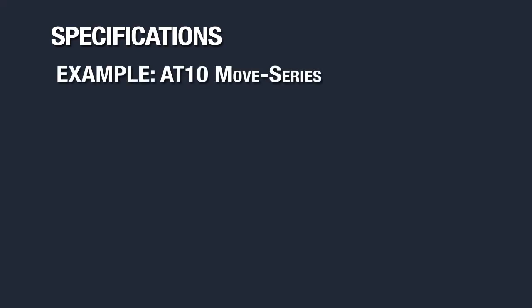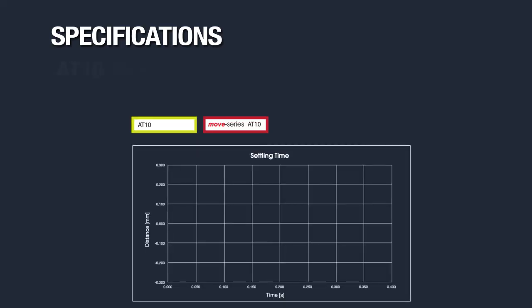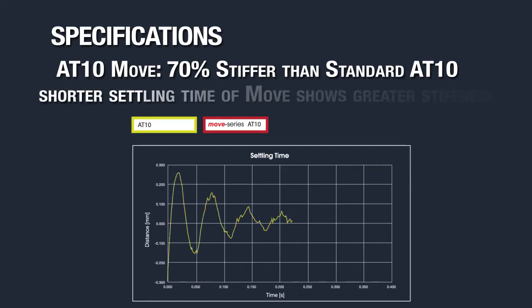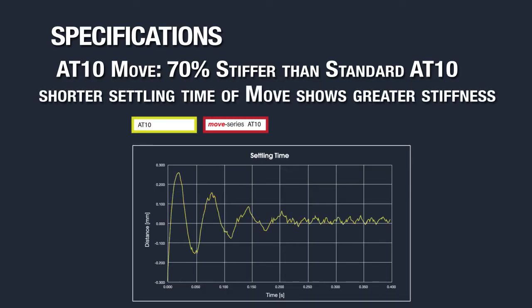Now I will talk about some of the technical specifications of our Move series of timing belts. As an example I will be using the AT10 Move series. An AT10 Move series timing belt is 70% stiffer than a standard AT10 timing belt. You can see this clearly demonstrated in the settling time chart below, which shows why the AT10 Move's increased stiffness is ideal for high-precision linear drives.